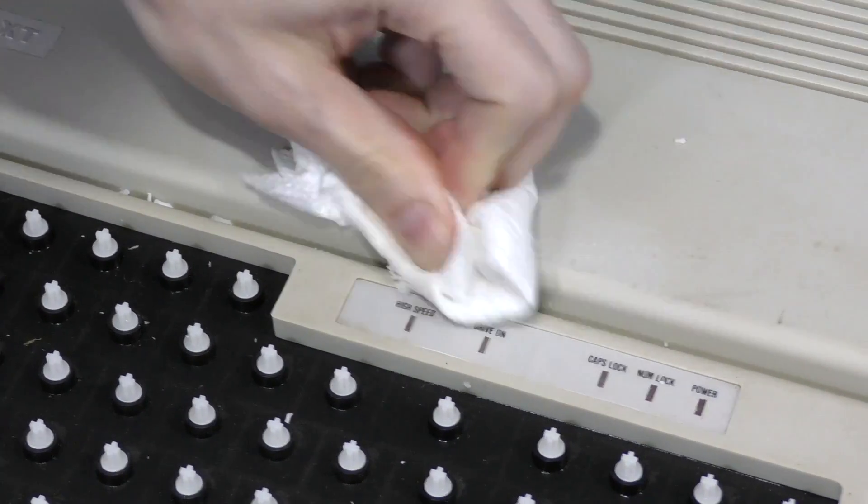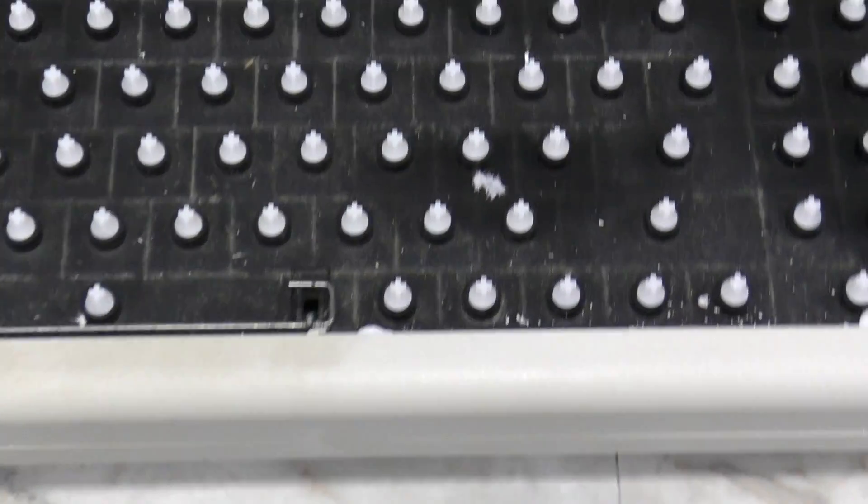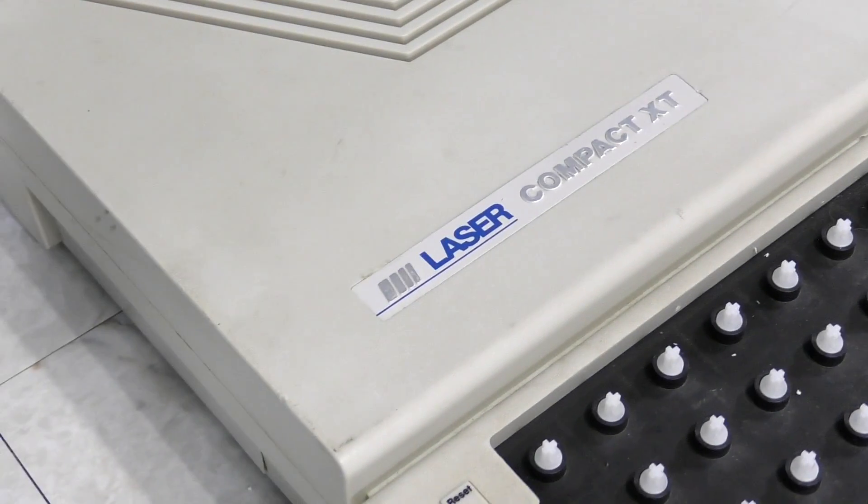Time to do the rest of the computer. I've cleaned the entire right half at this point, so hopefully you can at least tell that the left side is still dirty. Time to do the rest.